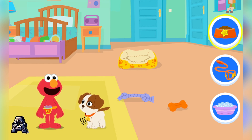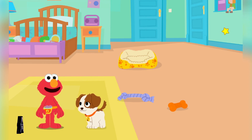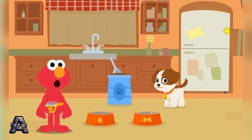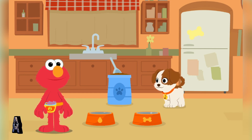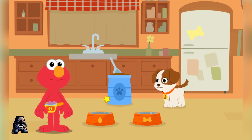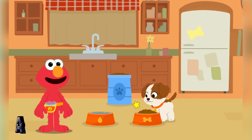Looks like Tango needs something! Let's go to the kitchen! Meal time! Growing puppies need to eat, but make sure not to give them too much at once! Let's give Tango some breakfast! Click to give Tango one scoop of kibble! There you go, Tango!